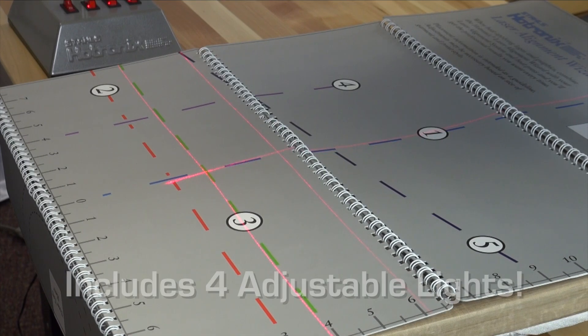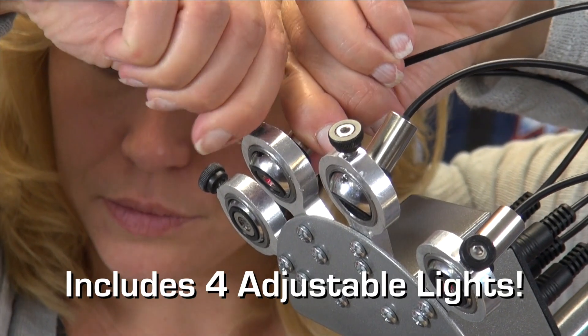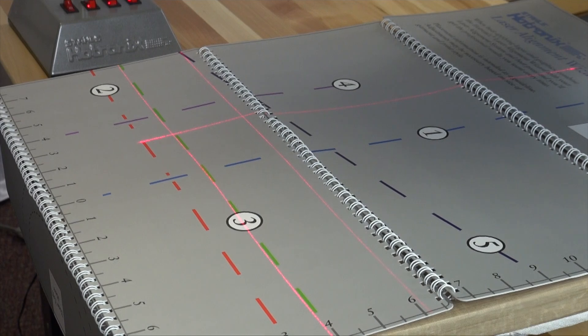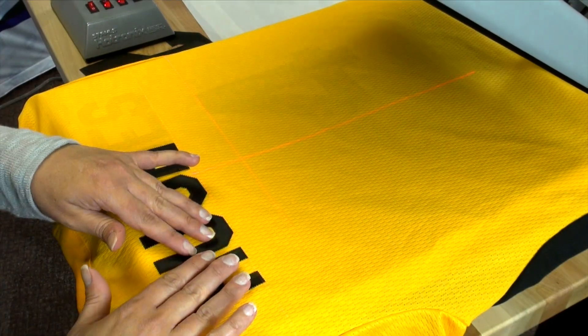For consistent placement of a player's name and number on the back of a jersey, set the top back guideline for the name. Then set a laser one inch below the top back template. The center guideline is also helpful to keep everything precisely centered. Place the letters and numbers along the lines for accurate positioning.